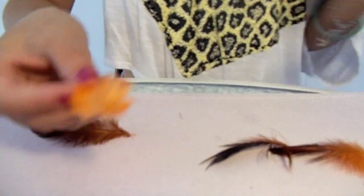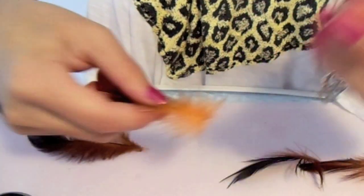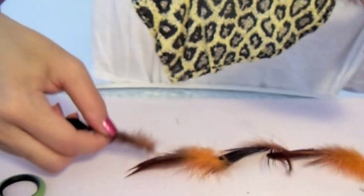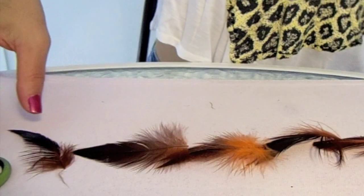You're probably wondering what is an after feather. The after feather is the part that looks like fluffy, chick-like feathers. By removing part of the after feather, it will help the extension look more realistic and float better.